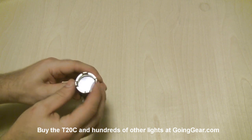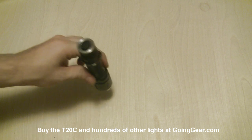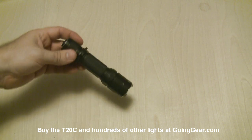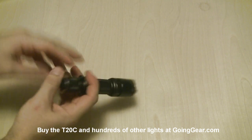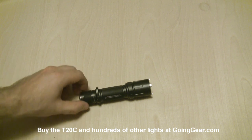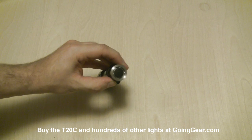Stainless steel bezel on here, with a little bit of crenellation, so you can use that as a strike bezel. You've got this combat grip ring here — that's what that's for. It also does anti-roll; if you have it on a flat surface, it'll keep it from rolling around too much. There's the switch on the back.